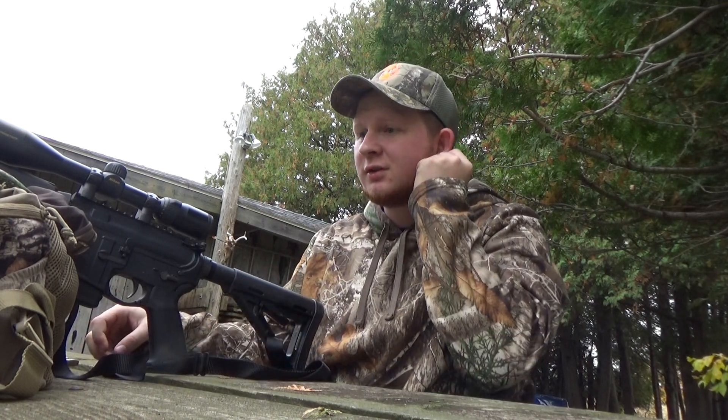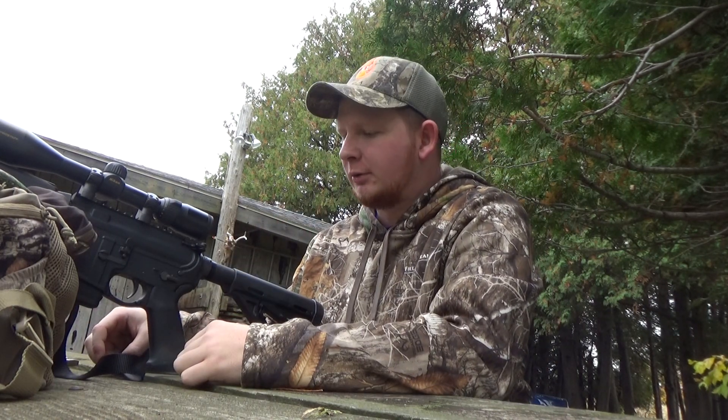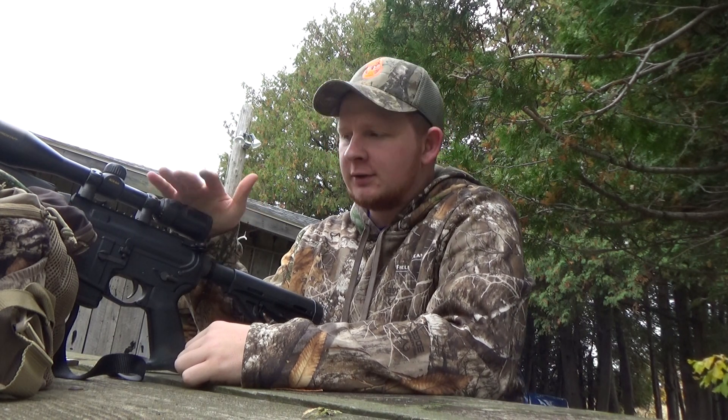Welcome to Cousins Outdoors. Today I'm going to show you how to sight in my rifle. Here I have a Bushmaster Carbon-15 that shoots a .223 or .556 — that type of deal. I use it for deer hunting.